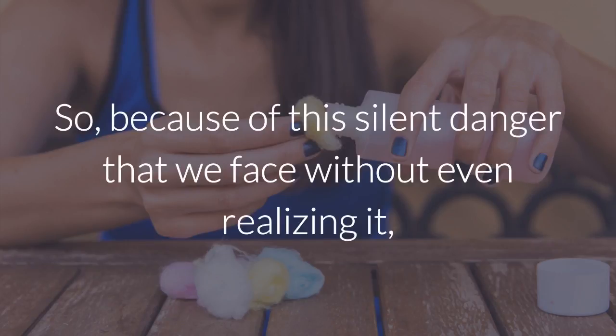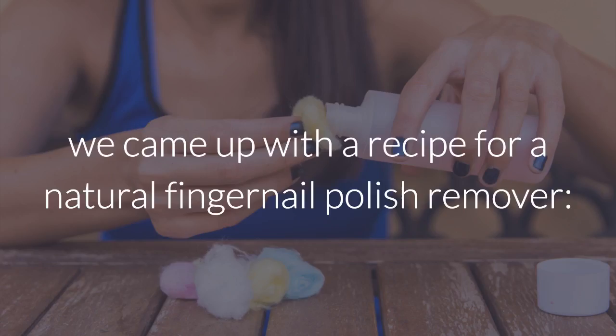So, because of this silent danger that we face without even realizing it, we came up with a recipe for natural fingernail polish remover.